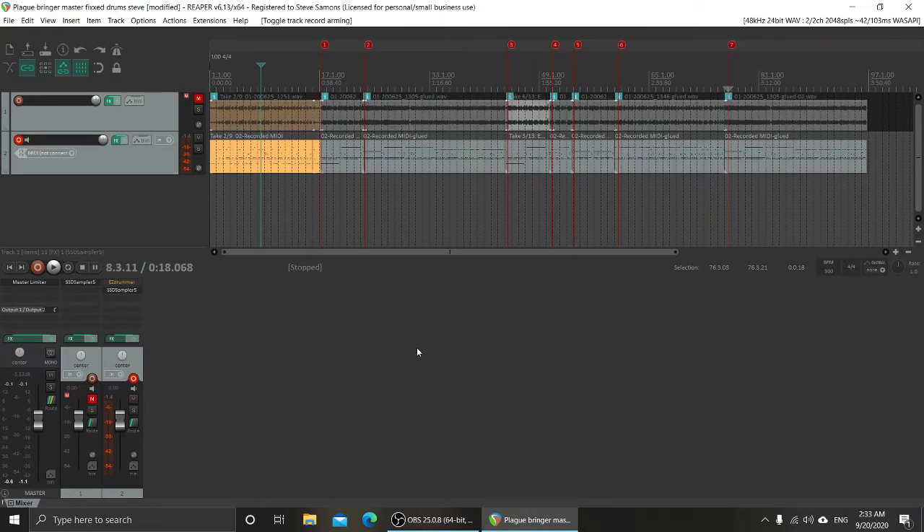This is REAPER. I'm going to go over how to make this big old drum track — just MIDI drums recorded from an electric drum kit. It had a few issues with the threshold and velocities, so I'll go over how to clean that up and get rid of some of the lower velocities that are messing with things.